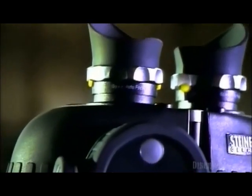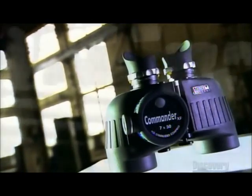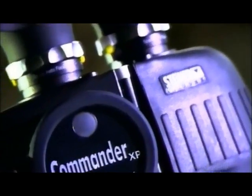A pair of binoculars is essentially a handheld double telescope. Light rays from the object you're viewing enter the lenses on the far end — the objectives. This projects an image just behind those lenses, inside the binoculars' housing. The smaller eyepiece lenses you peer through then magnify that image.